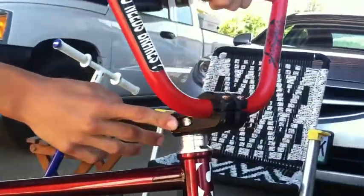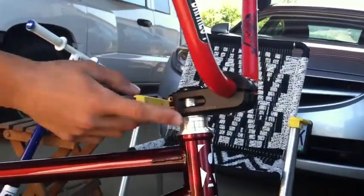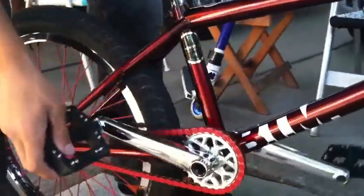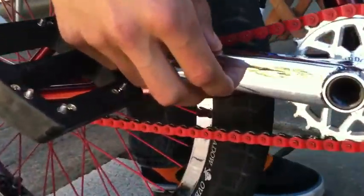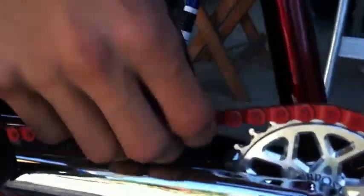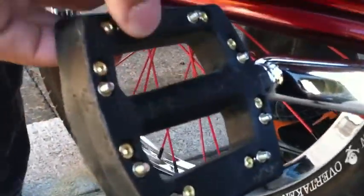I've got one of these older Shadow stems — I don't remember the name — Shadow headset, ODI grips. Moving on to the cranks, I've got the Animal cranks with Subversive Bandit sprocket, Shadow chain, Odyssey JC PC pedals, and the Odyssey seat.